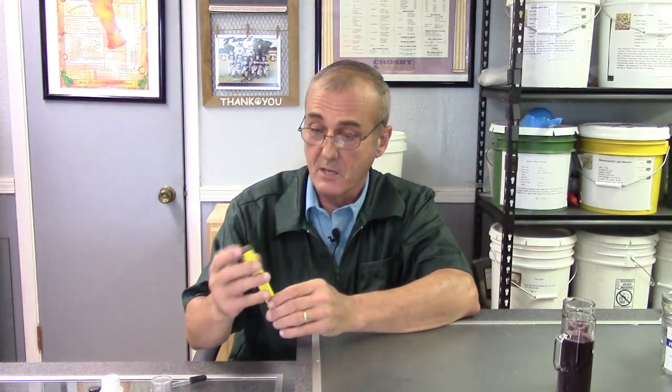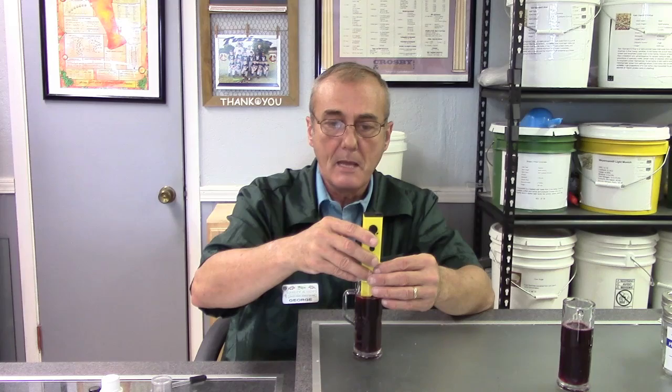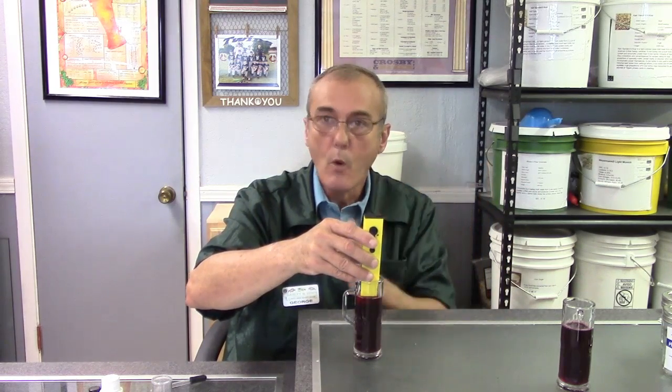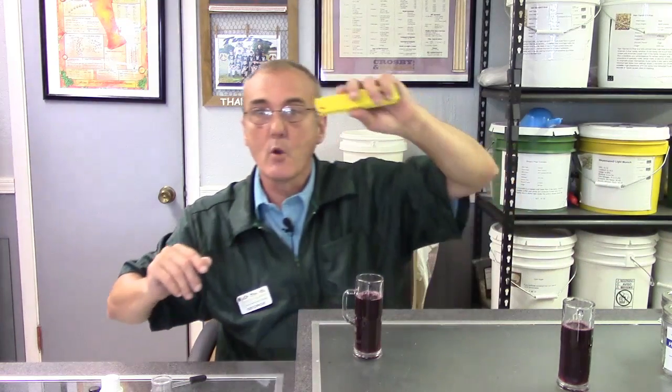The pH meter is simple — just take the cover off, turn it on, and you get a digital readout. Our goal is to have a pH of anywhere from 3.2 to 3.65. The pH scale goes from 1 to 14, with 7 being absolutely neutral. I'm sticking the meter in now and reading... I'm at 3.5, then 3.4 — well within the range, right in the middle. I'm happy with that.